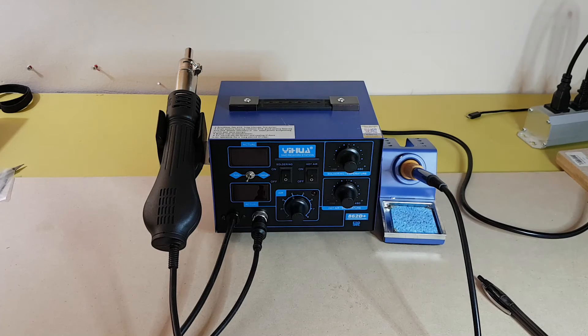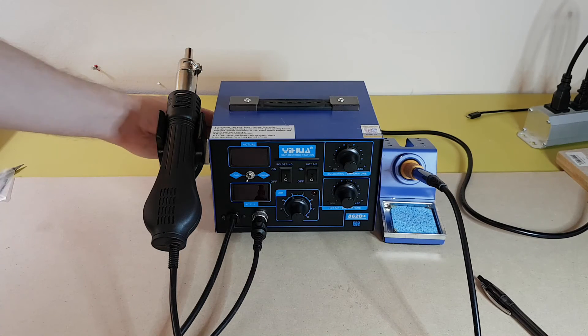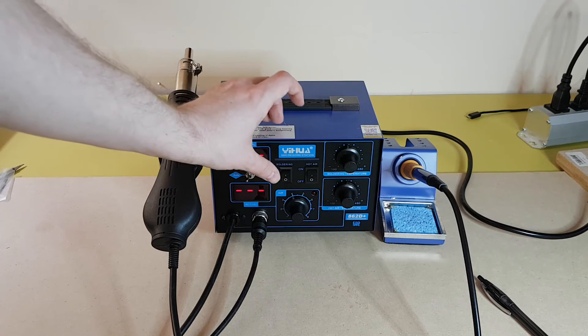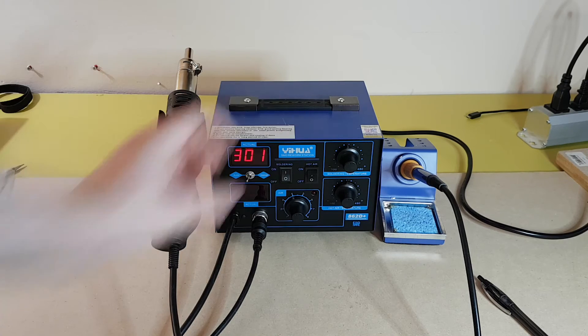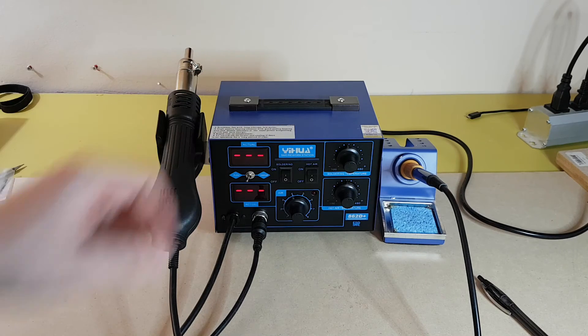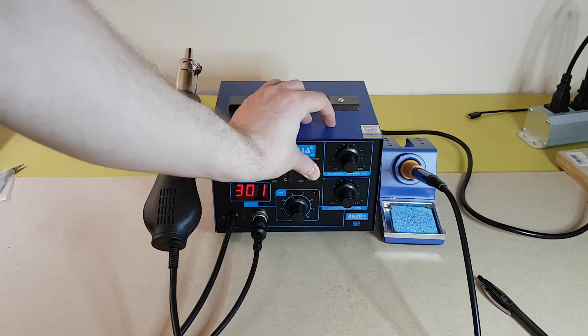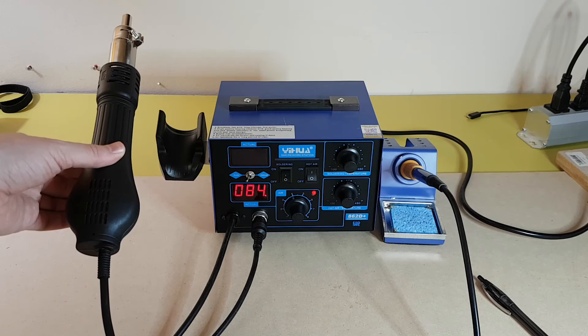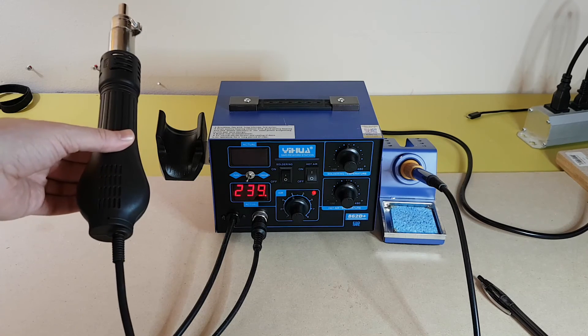It is now plugged in. Switch turns on, lights blink. So the soldering iron still looks like it works. Check the hot air gun — yeah, that works too.